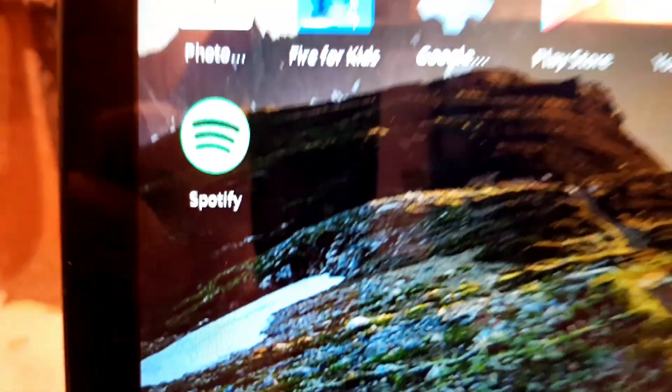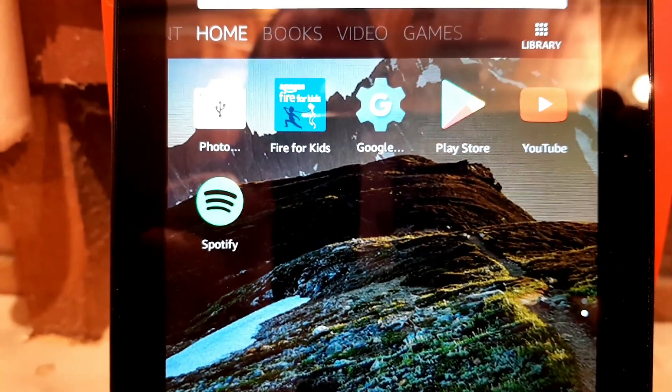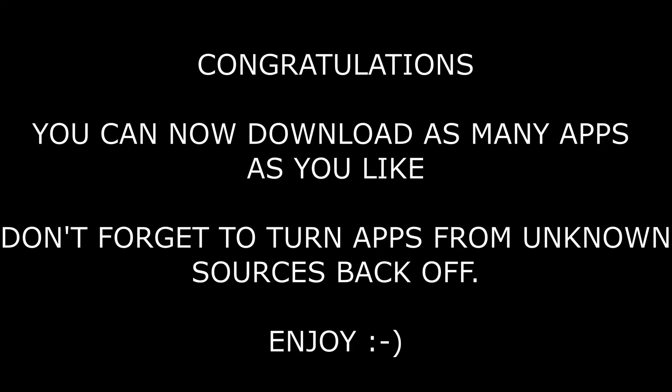So as you can see, the Play Store is now installed. I've installed both YouTube and Spotify without a problem. It's quite a simple process — just follow the steps and it's not that difficult.